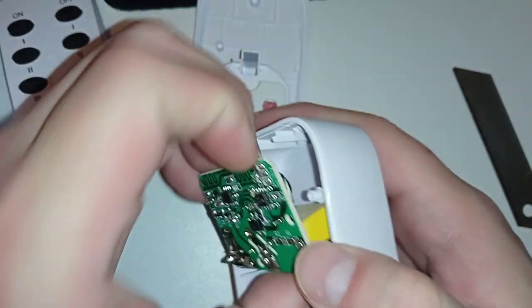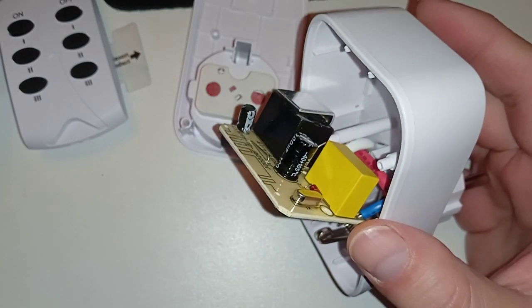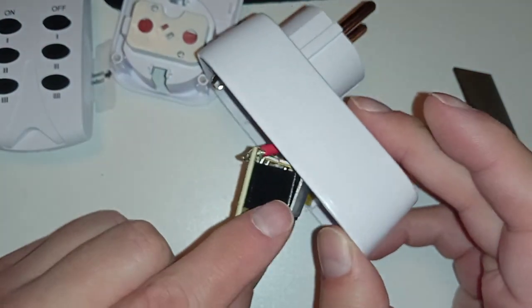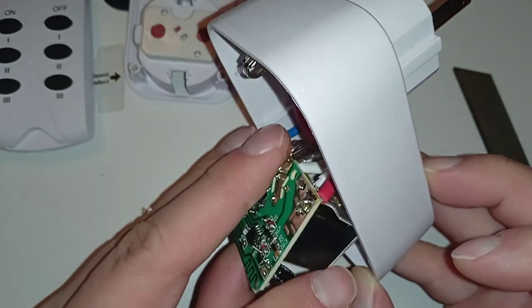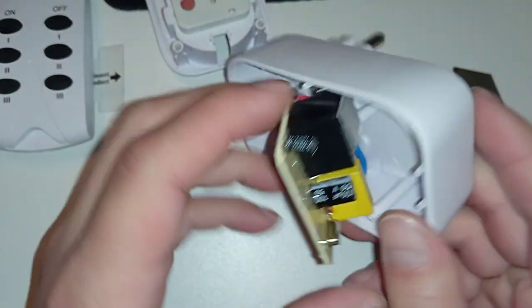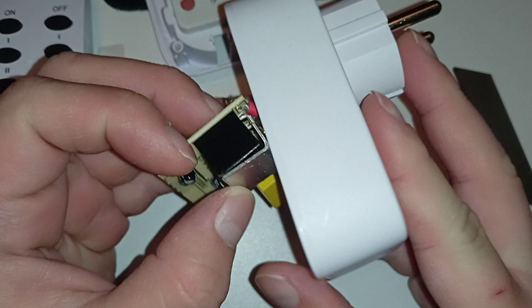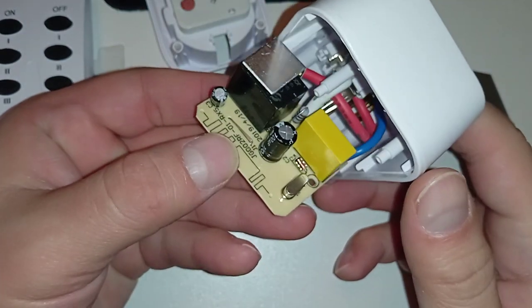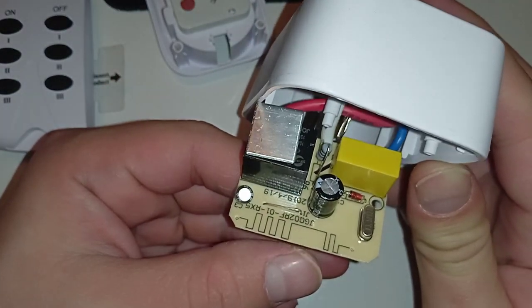Let's see the other side. It has a relay, and that big capacitor — same as in the other device I just disassembled. And here's a heatsink for something. I don't know what they put this piece of aluminum here for — it doesn't serve any purpose, nothing is connected to it. Maybe it's for electromagnetic protection, to protect the relay so it doesn't get triggered accidentally. Interesting. That will be in another video when I try to see how this works.